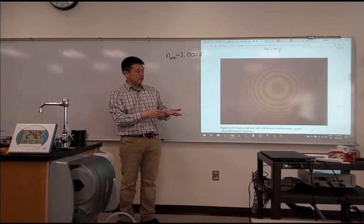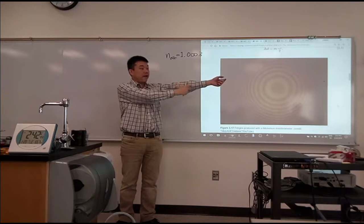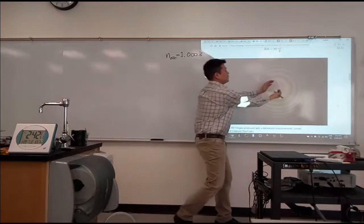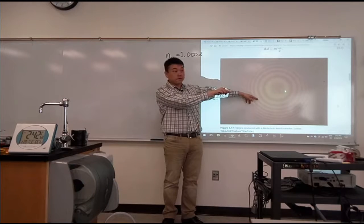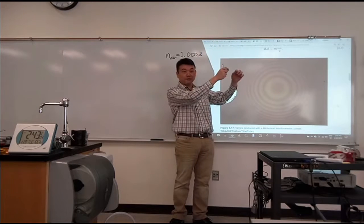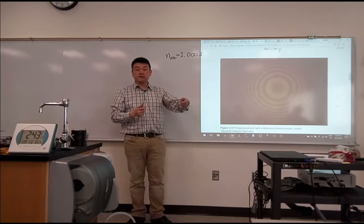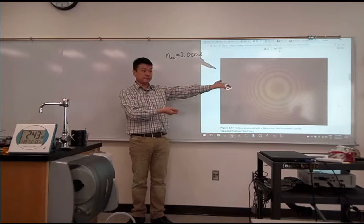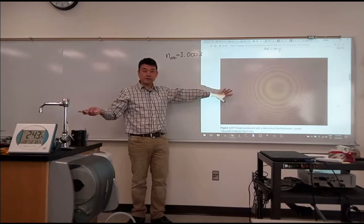As you change one of those two arms — say, the amount of air in this arm — you are going to see this interference pattern shift. It'll look like these circles moving outward. There will be a bright spot that happens in the middle, and then as you pump out more air, the bright spot will turn into a dark spot again. So that's what you are noticing: one full cycle of that indicates that the phase of the light beam going through that other arm changed by one full cycle.